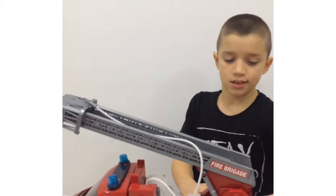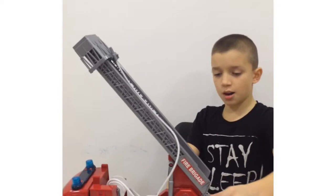The ladder can go up and down and around and around, and we can stretch it out.